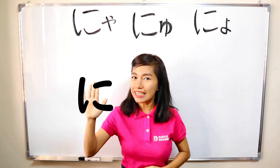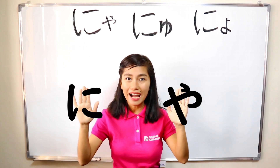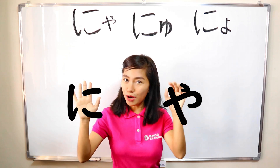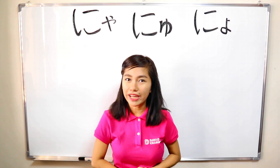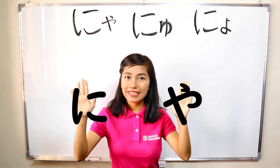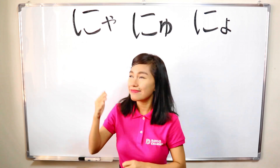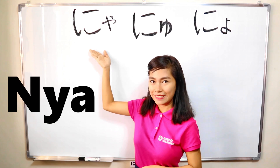So, this is ni plus ya. If it's a big ya, it's pronounced as ni-ya. If it's a small ya, it's pronounced as nya. So, this is how we combine it — ni plus ya, make ya small, combine it together, and it becomes nya. Nya. Nya. Nya.